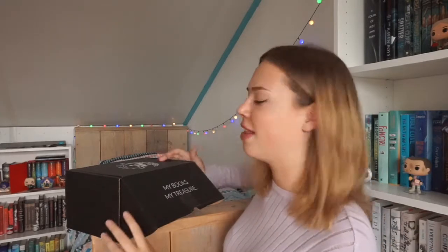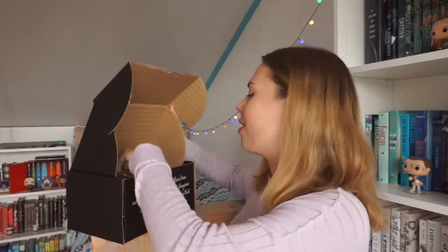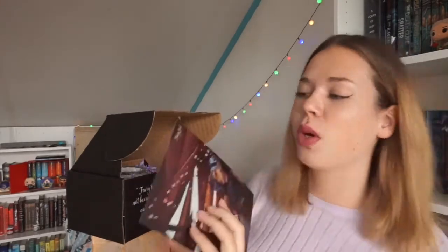I'm so excited — this is my third Fairyloot box. I have zero expectations; I don't know what's going to be in this. Oh my god, I love this artwork — here's the spoiler card. I'm not going to look at it, but this artwork. I didn't really like the previous artist they had, but this one I'm so excited about.